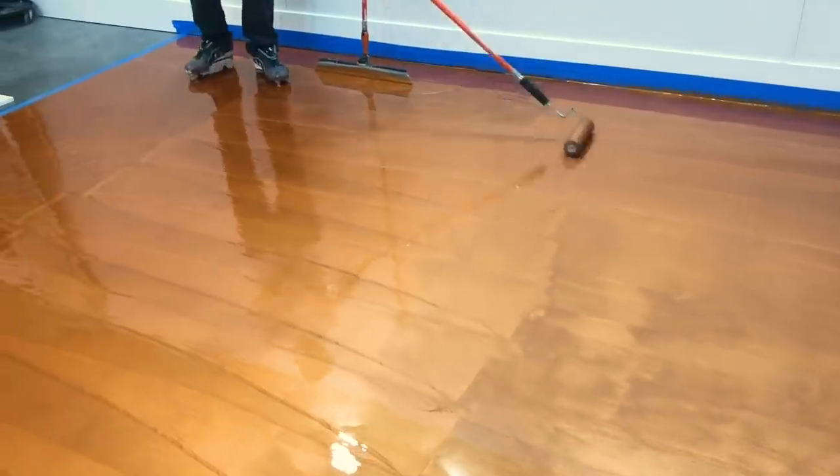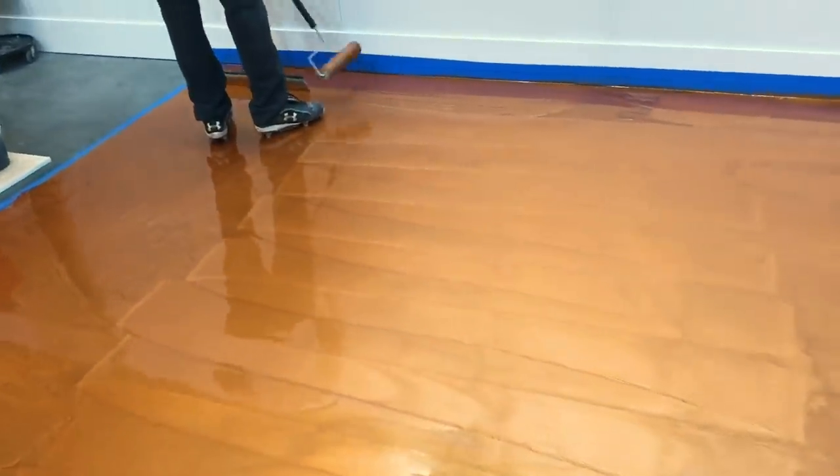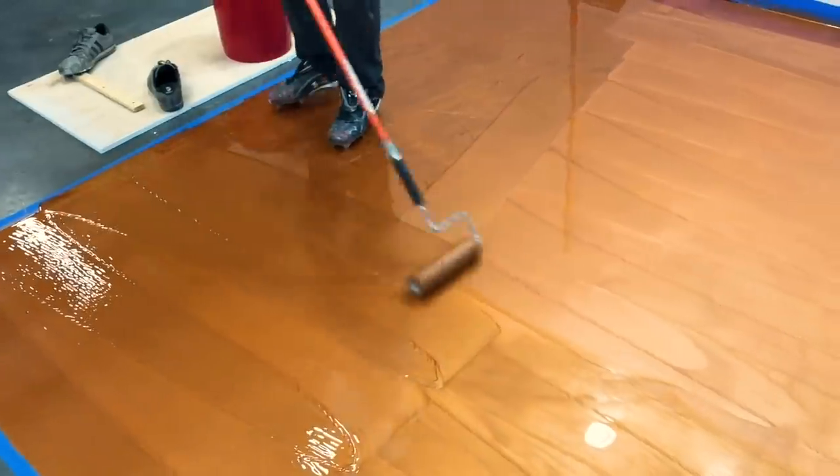Keep in mind that when you have larger areas, we recommend 18-inch rollers. Still use a three-eighth inch nap, and you always want to de-shed your rollers — roll them on the sticky side of some Scotch tape.